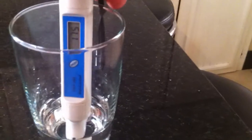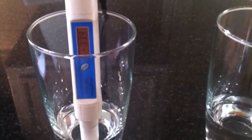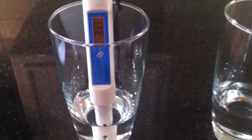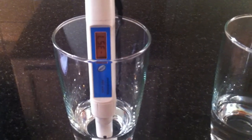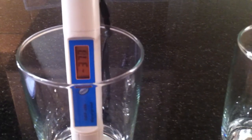You can see it's still going up. I've seen this go as high as minus 500.